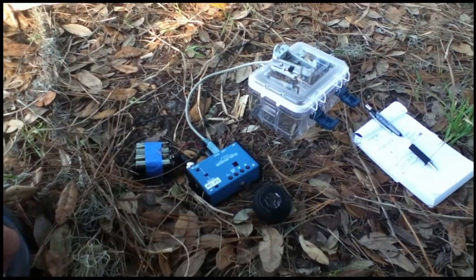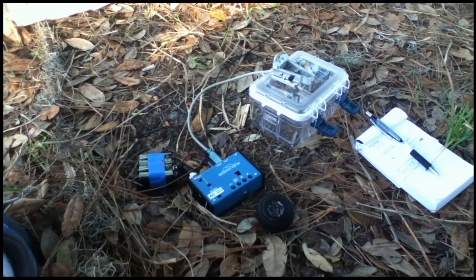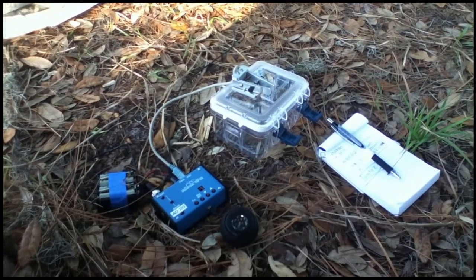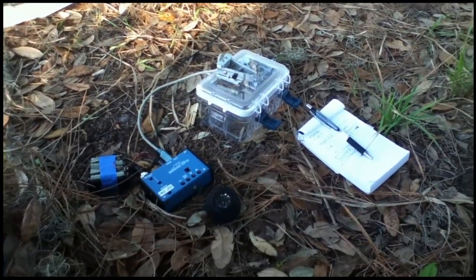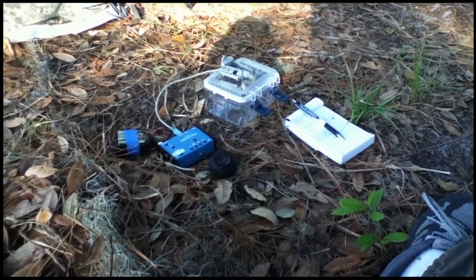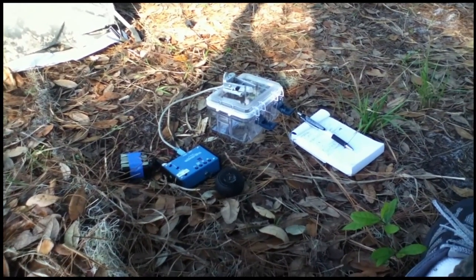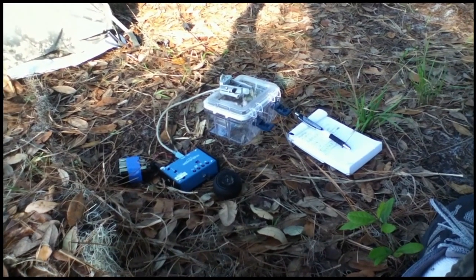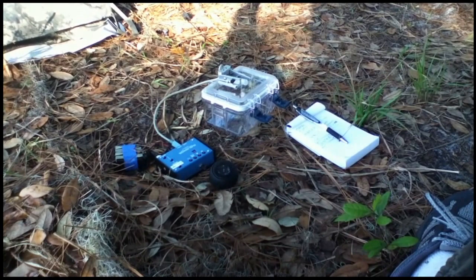This radio here, the Weber MTR, has a global range. I have talked to people in Eastern Europe from the United States — about 5,200 miles — and it can do more than that. So when there is no cell phone reception and something goes wrong, you need to have a way to call for help, and a small radio like this can do it.